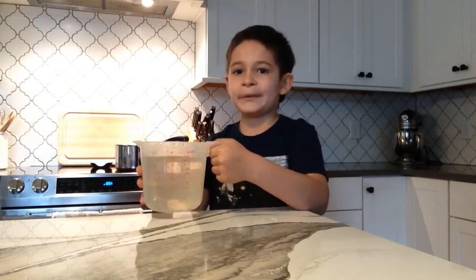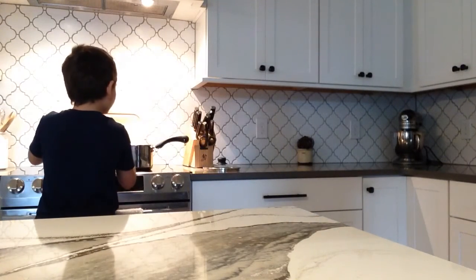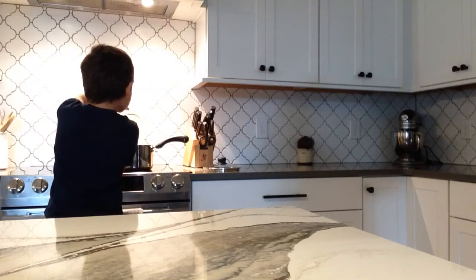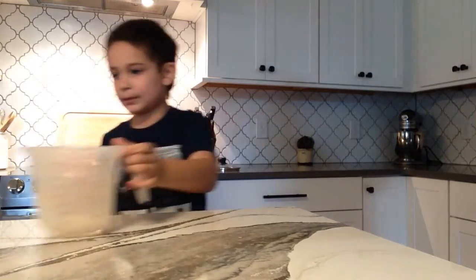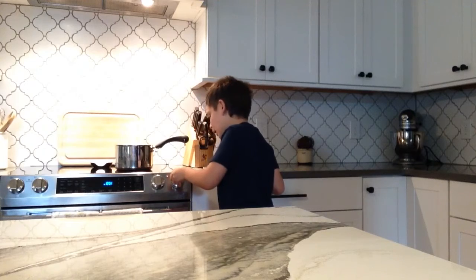Make sure to have adult supervision while you're near an oven. I have adult supervision — that's my mom. Let's just put it in. Put that to the side. Make sure to push it. Turn it to high middle.